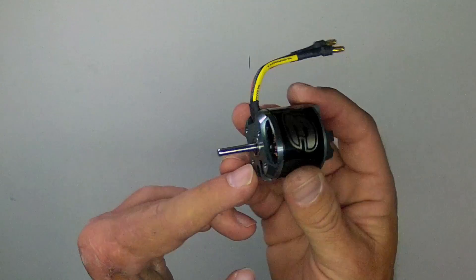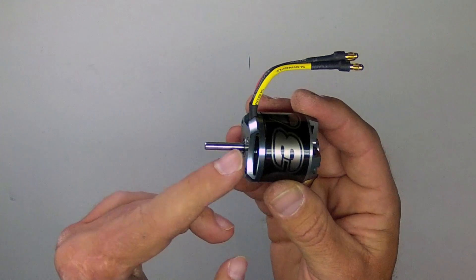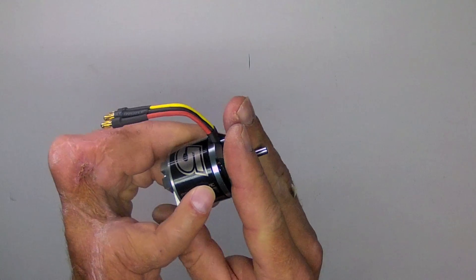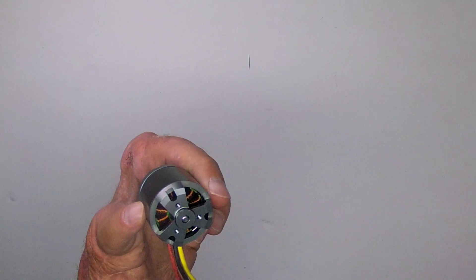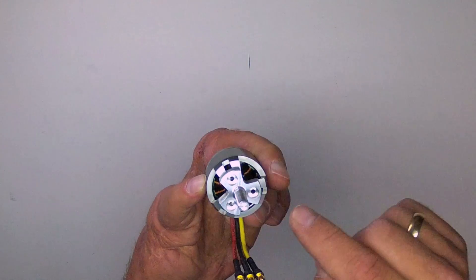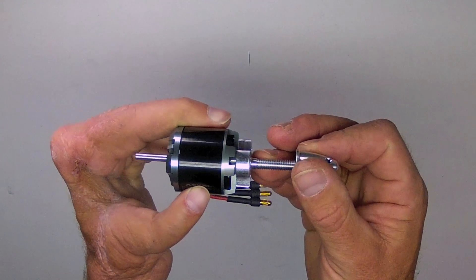The shaft on this motor does protrude from the mounting side of the motor, opposite the rotor. Therefore, it must be either mounted through the firewall so that the propeller is on the opposite side from the motor, or you can get one of these adapters for under $3, which screws directly to the face of the rotor like this. The prop would go on that shaft, and then the spinner applied.